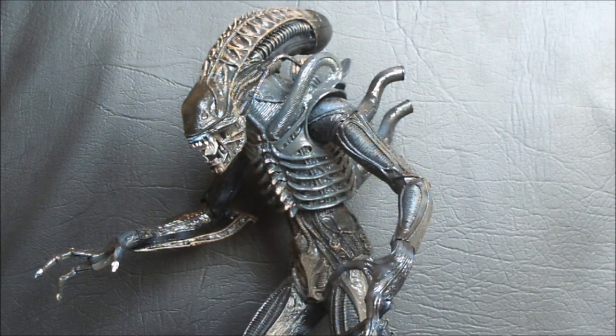I'm sure anybody across the seas have already gotten this one, but it comes out in the U.S. at the end of the week. I've got a couple Alien action figures I haven't reviewed. I already did the original Alien, I already did the Alien 3 Alien, but I got a few more. So today we are going to be looking at the NECA Aliens Alien Warrior.